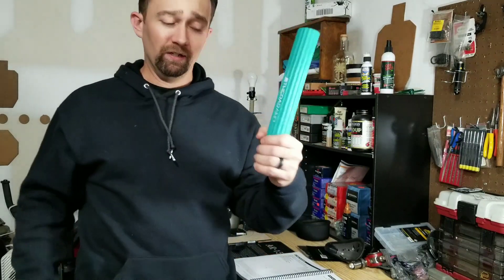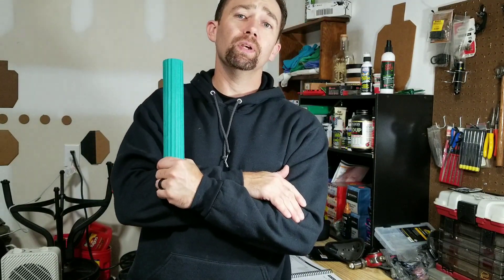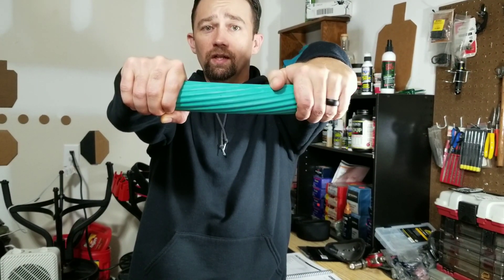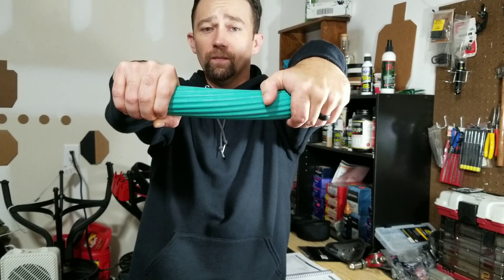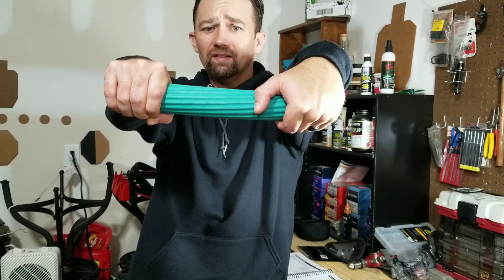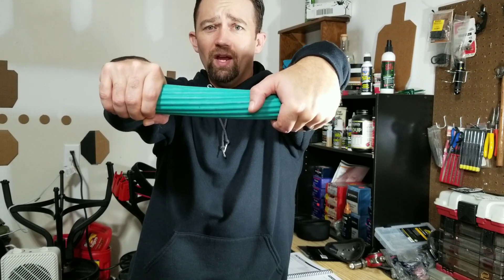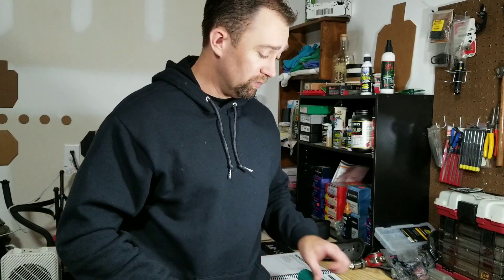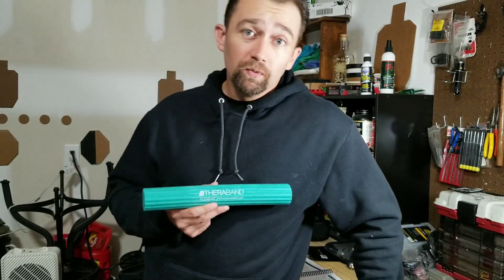Same thing if I need to stretch my left arm — I just hold it in my left hand, take my right arm, rotate it down, and let it work. As you can see, my left arm takes a little more to really stretch it out because it doesn't hurt me as much. I'm right-handed, so whether I carry appendix or draw from my competition rig, this is the arm that's constantly working — both as I draw and as I re-holster.